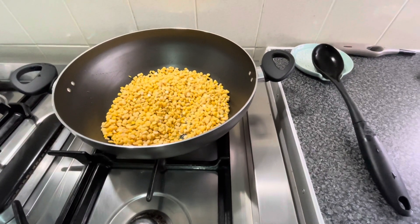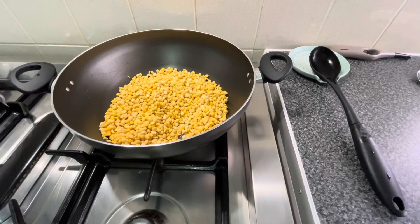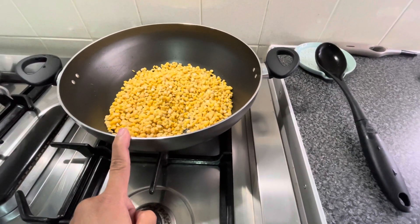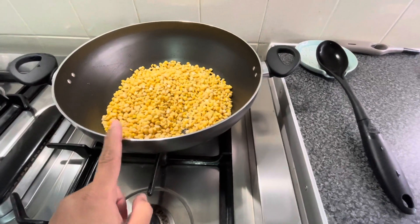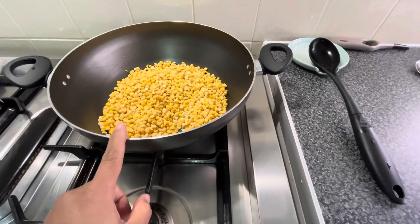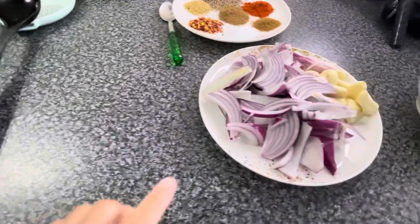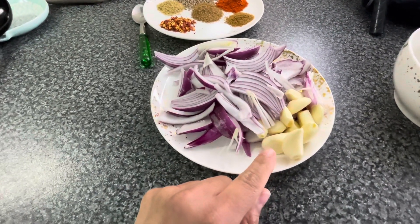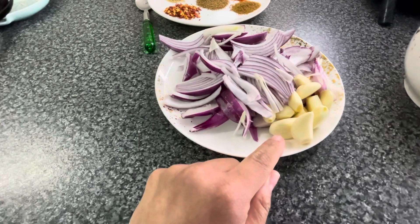First of all, I will tell you what I did with the shami kebab. This is 2 cups of chane which I soaked overnight. Now I have drained the water and put it in a pot. Then I will add onion, and this is a whole garlic — 9 to 10 cloves of garlic.